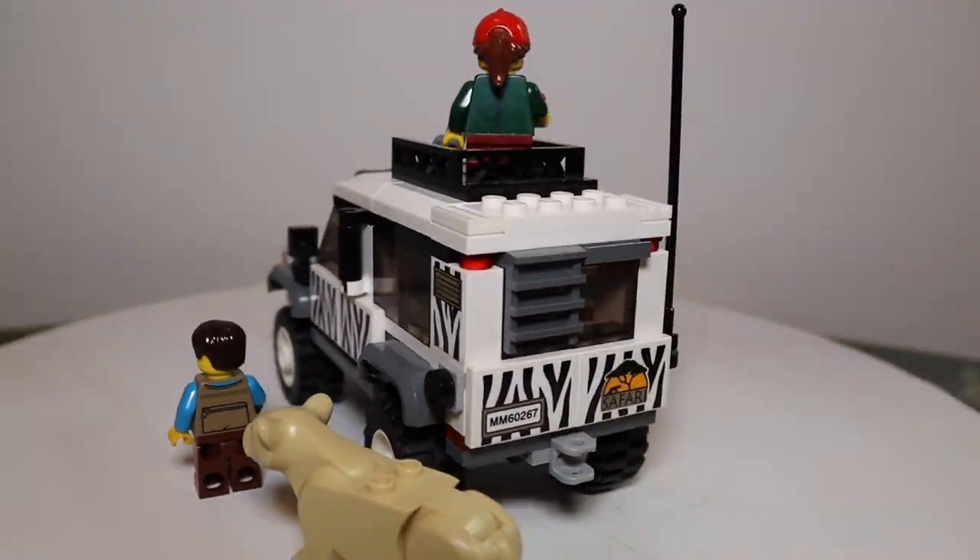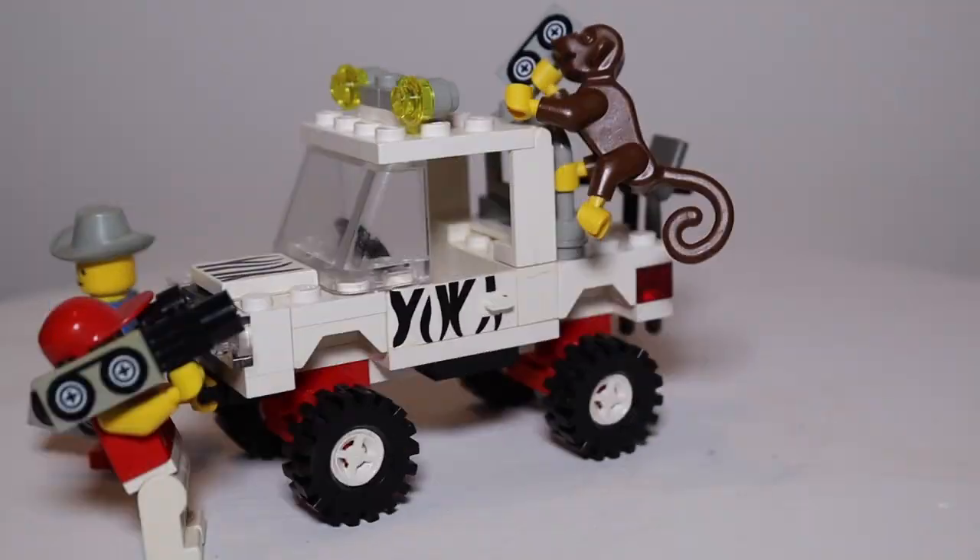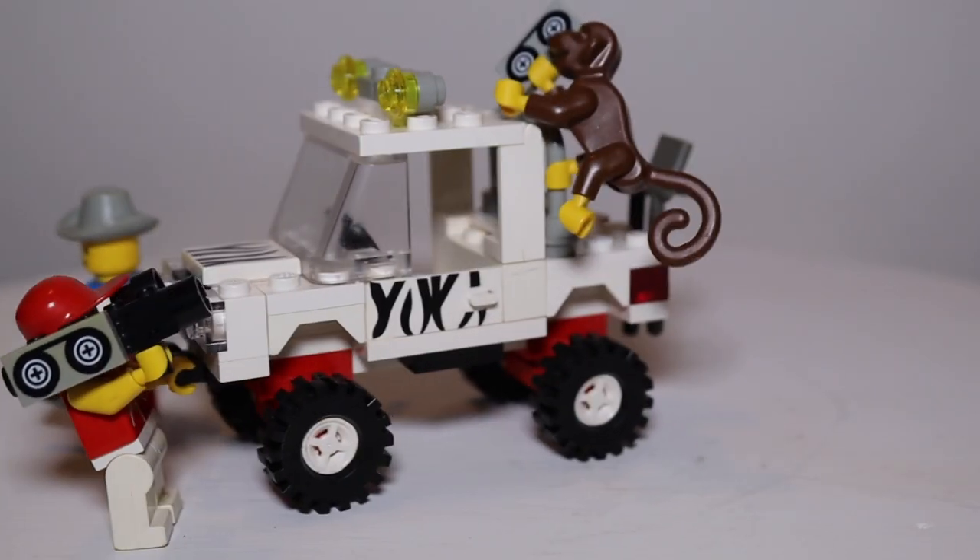I recently got a really cool zebra print safari truck, and after giving it a necessary lift, I learned about another one LEGO made. This one had the typical 90s four-stud wide vehicle design, which I love.